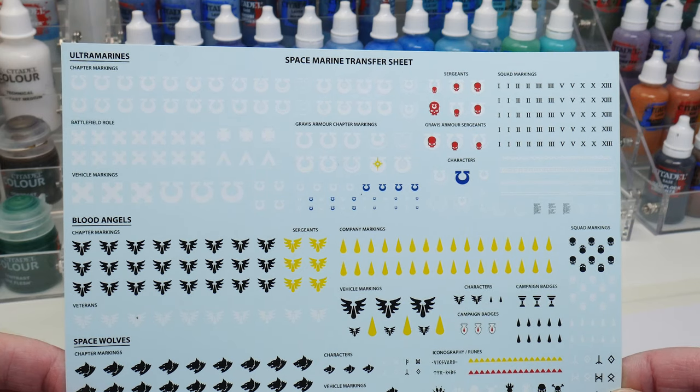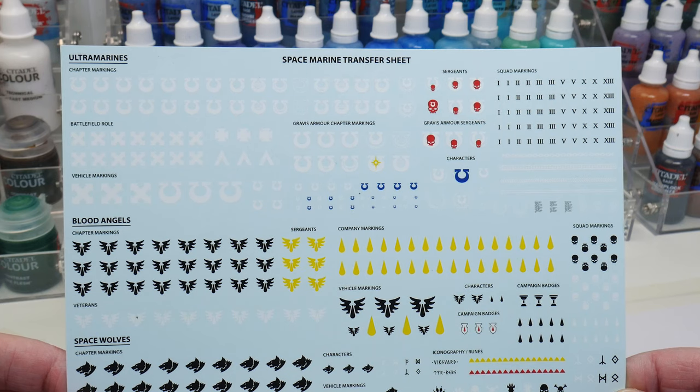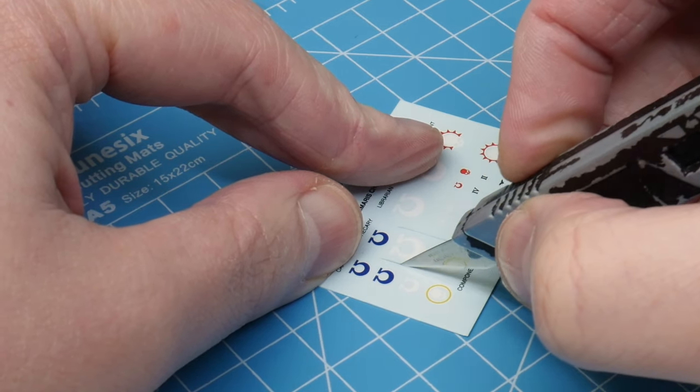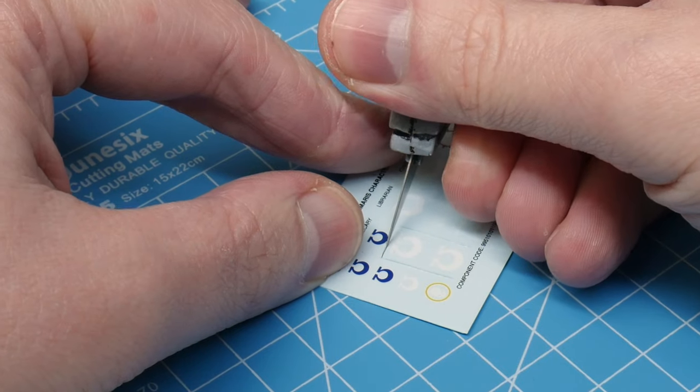This is the transfer sheet. The transfers themselves are on a backing paper which they need to be lifted off using water. Start by cutting out the designs that you're going to be using. I like to cut out the groups of designs if they're next to each other, rather than individually, to keep things organised and tidy.